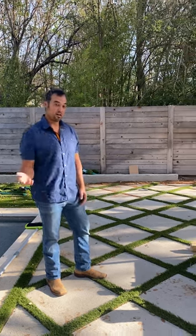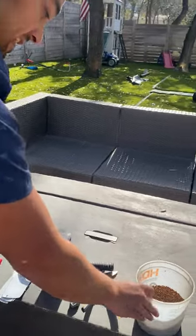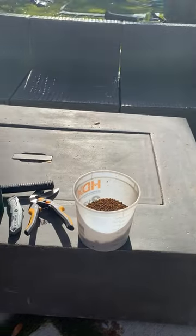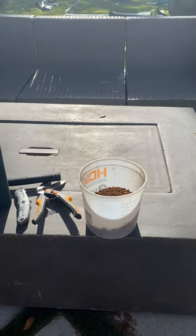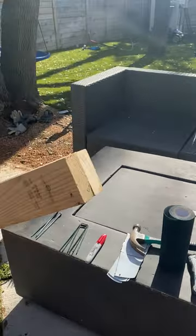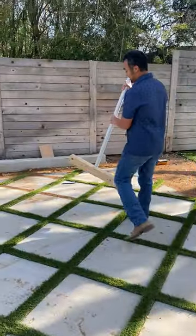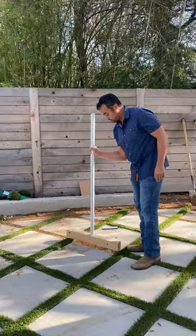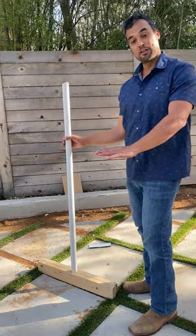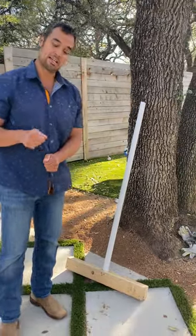First off, decomposed granite is what you need for your base. It was placed throughout our yard and also in between the pavers. I made this little stomper contraption — I'll demonstrate it. I put it in between and stomp the granite so it's even with the concrete paver height. You can make this yourself or just get two two-by-fours and hammer them down.